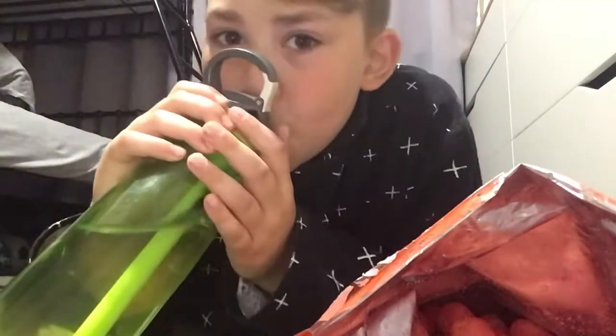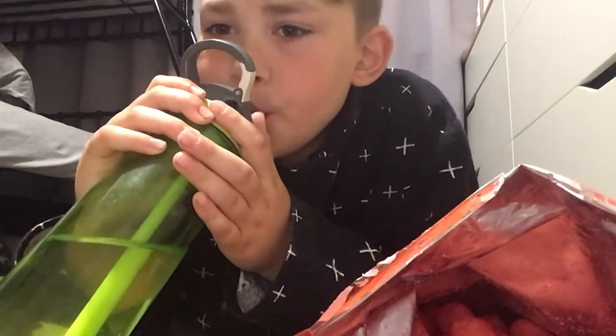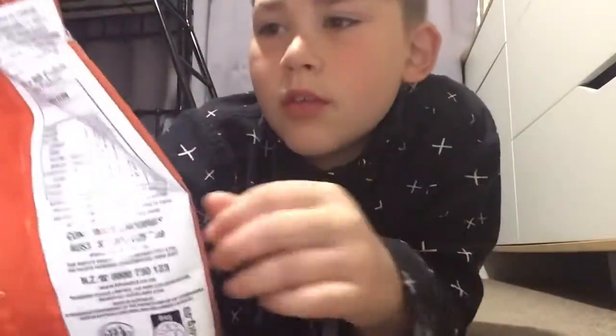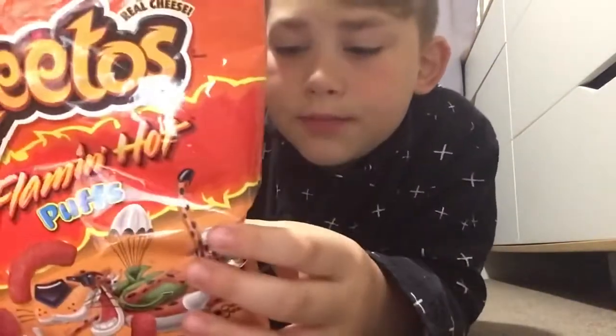Oh no. They are very hot. These are just Cheetos but with this flaming hot stuff on them.